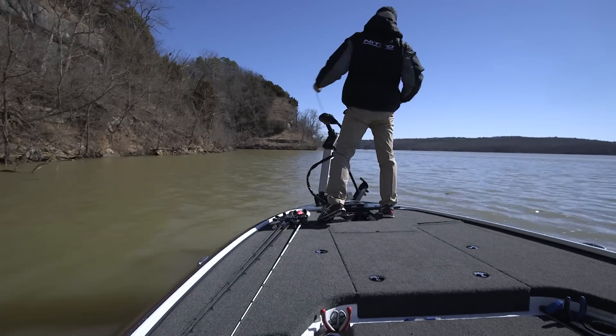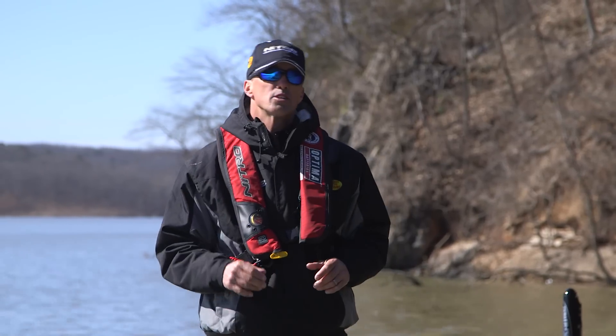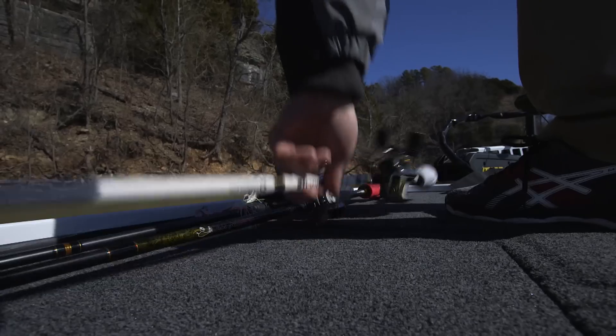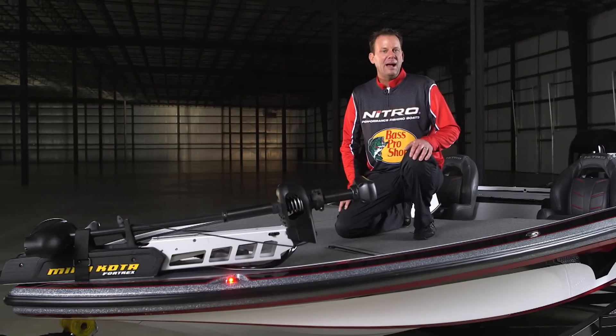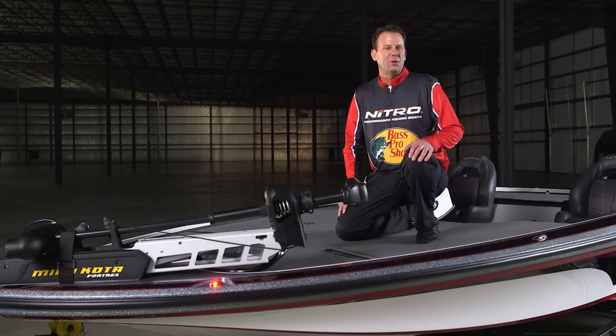Bottom line, this boat is as fast as many other boats with bigger 250 or 300 horses. We're looking at the Z19 Pro Package with tournament-grade options at a huge savings over the normal upgrade price.